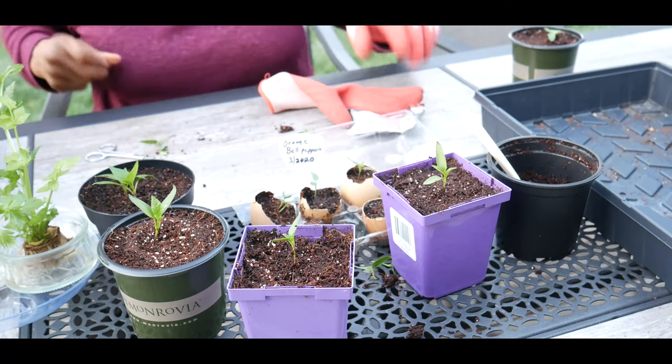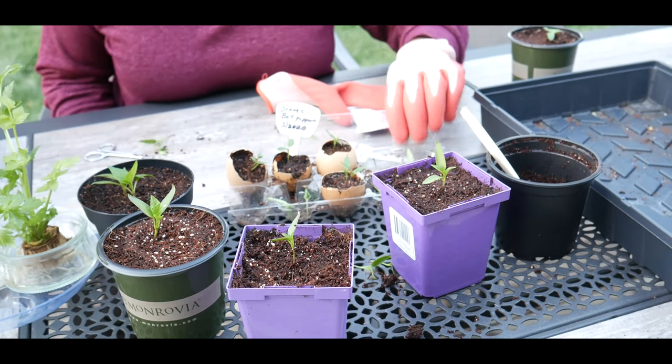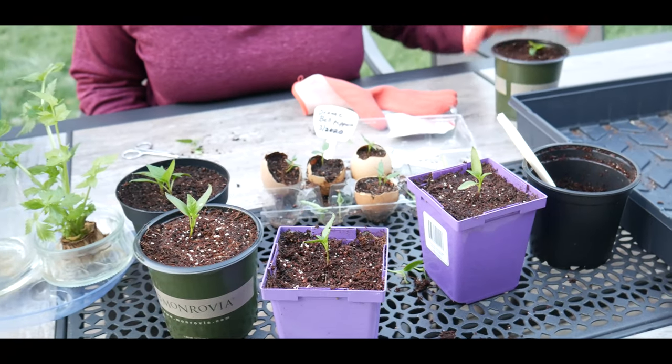So there you have it. I'll continue with doing the rest of the eggshells and I'm going to end up with eight different bell peppers — yellow bell peppers and of course the orange bell pepper.